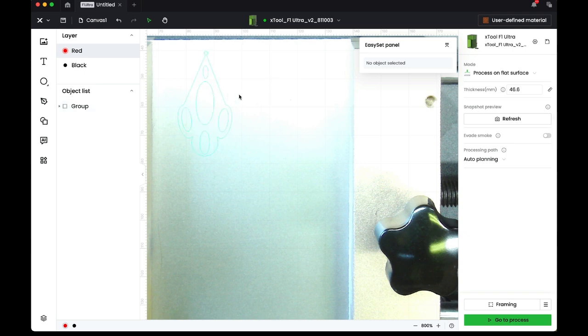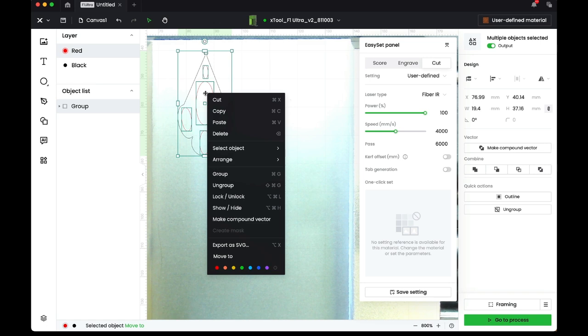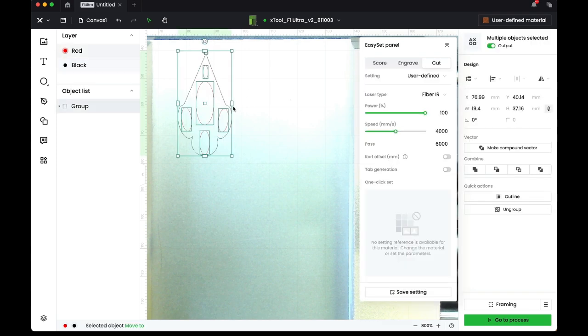What I've done is made the design in two layers: the interior cuts are on a red layer, and the outside is on a black layer. You select the layer and can move it as needed. Positioning the red layer above the black ensures the interior cuts before the exterior. I've placed one earring — you could do two or as many as you want.